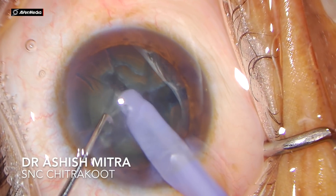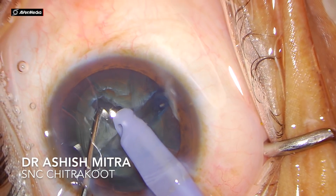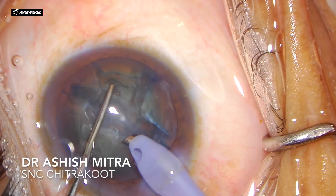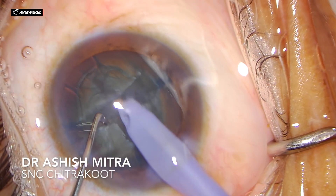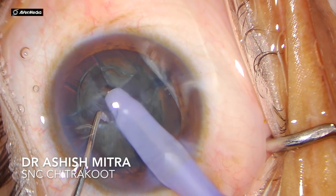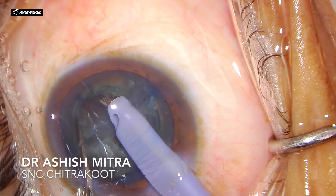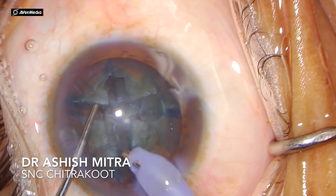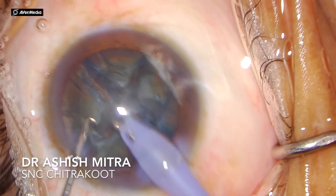Now you can see it was so easy to crack this nucleus into two. After rotating it almost 90 degrees, I made another trench in that half portion of the nucleus and divided it again. The other half is left and I am repeating this procedure again — making a small trench and then dividing it mechanically into two with the help of the chopper and phaco probe.